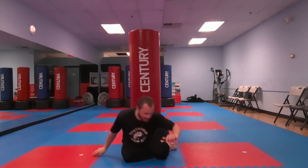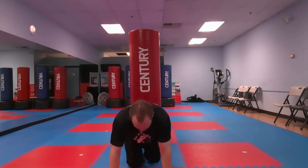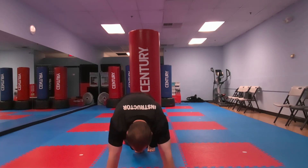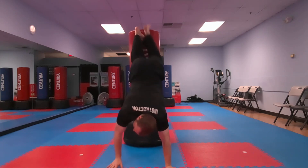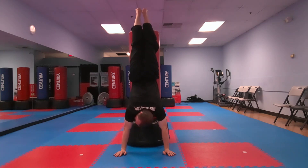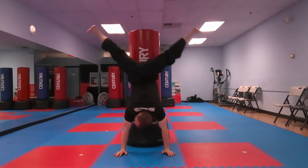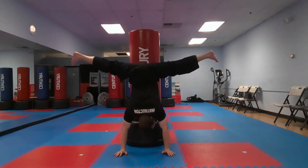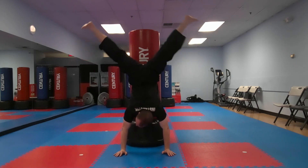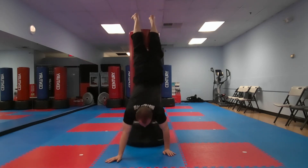We're gonna do it one more time. Let's do it together — go into push-up position and walk up. Slowly bring your feet down and hold for five, four, three, two, one. Come back up and come down.